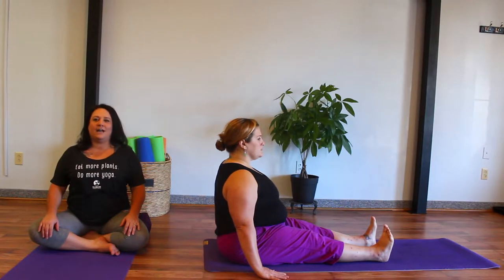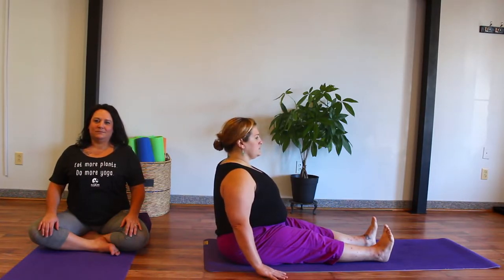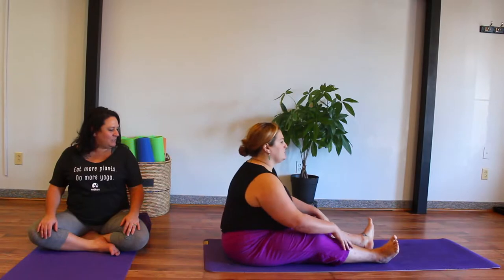Very strong and active posture. We'll take three breaths here. And to come out of this, let's soften our body and go ahead and turn when you're ready.